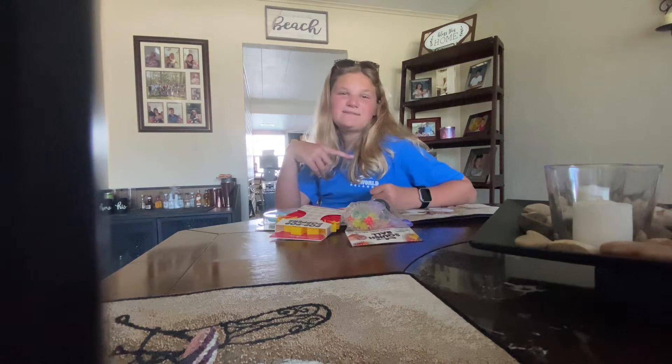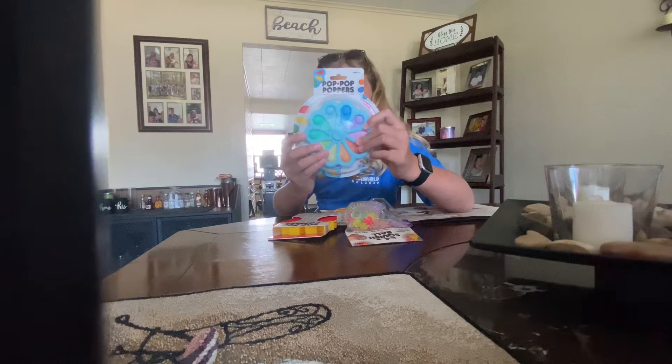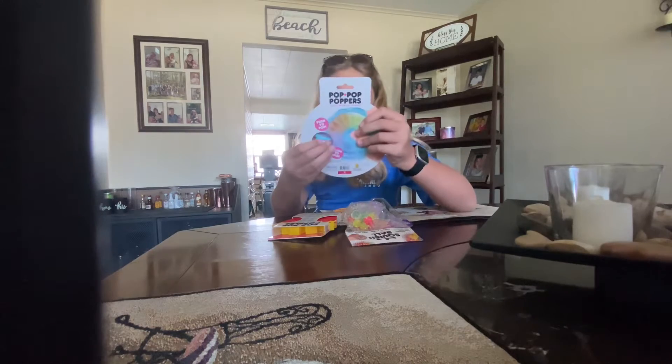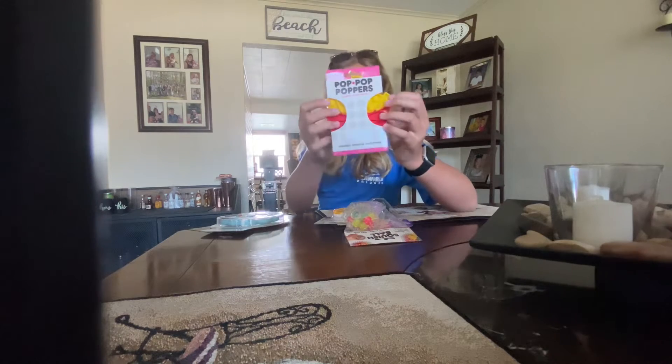So let's get into today's unboxing. I got this pop pop poppers — it's a fidget pinwheel spinner, push and pop — and I got it in blue. It has different color bubbles. I also got a fries pop it.